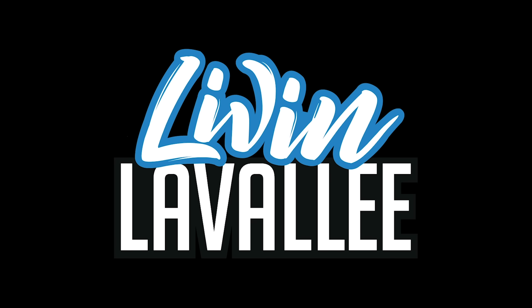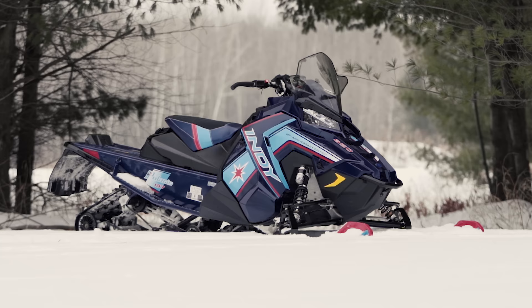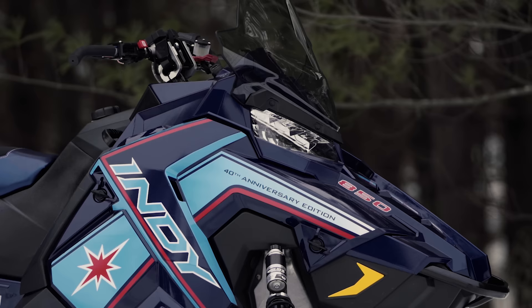We had two of the new Polaris models: the Indy XCR 129 and the Indy XC 137. If you go traditional tunnel, a little bit longer than the 129, I think we're going to be getting places. And sure enough, they came out with the Indy XC 137, and it was my first couple of days riding on it and I went, this is exactly what I thought it was going to be.